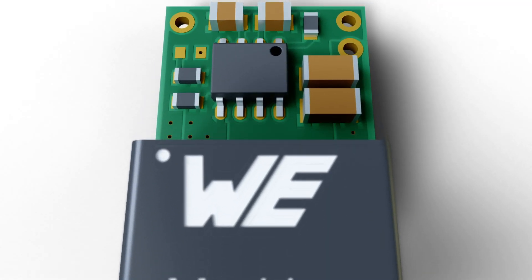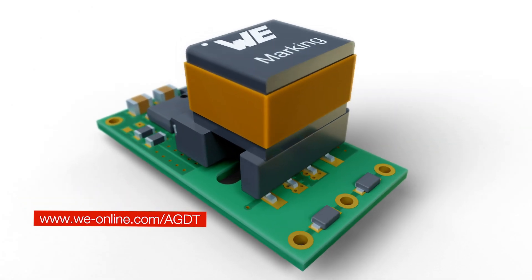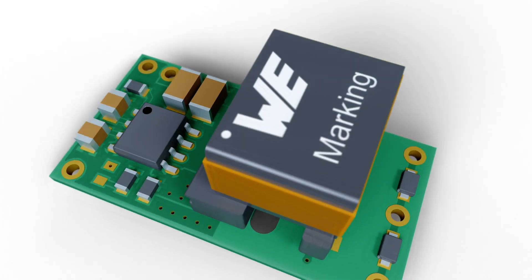Take advantage of reference designs for each transformer in the WE AGDT series.